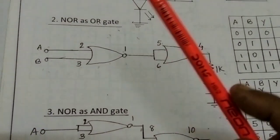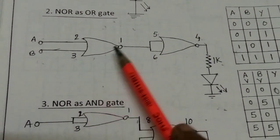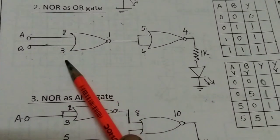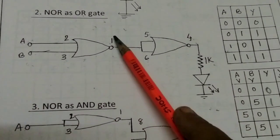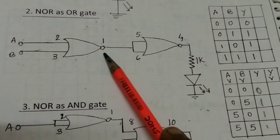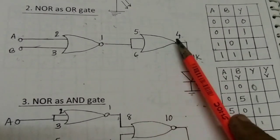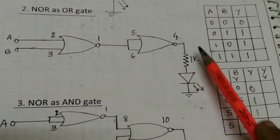Now the OR gate. In this circuit, we are connecting 2 NOR gates. Pin numbers 2 and 3 are your inputs A and B. The output of the first gate at pin number 1 connects to the bubble at pins 5 and 6 of the second gate. Pin number 4 is the output of the circuit.